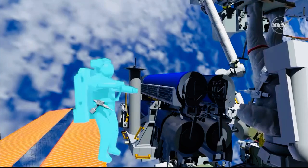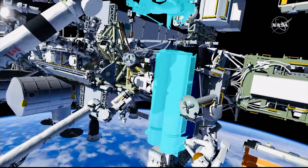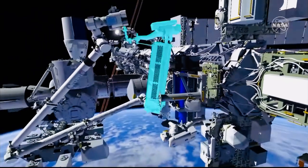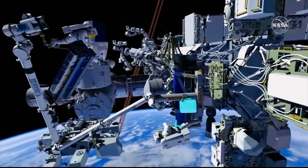Shane installs a handling aid, and Tomas is able to slide Irosa off of the carrier and remove it. Meanwhile, Shane is keeping an eye on the whole system to make sure that Irosa does not come into contact with the RMS grapple fixture, and away Tomas goes with Irosa.